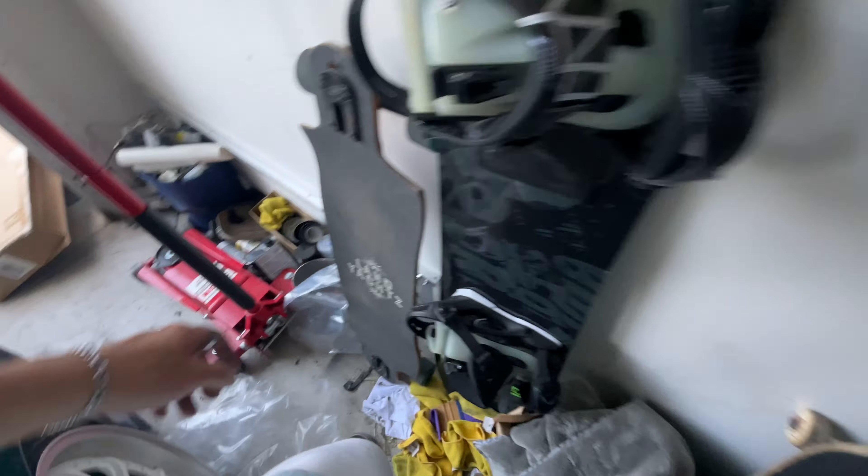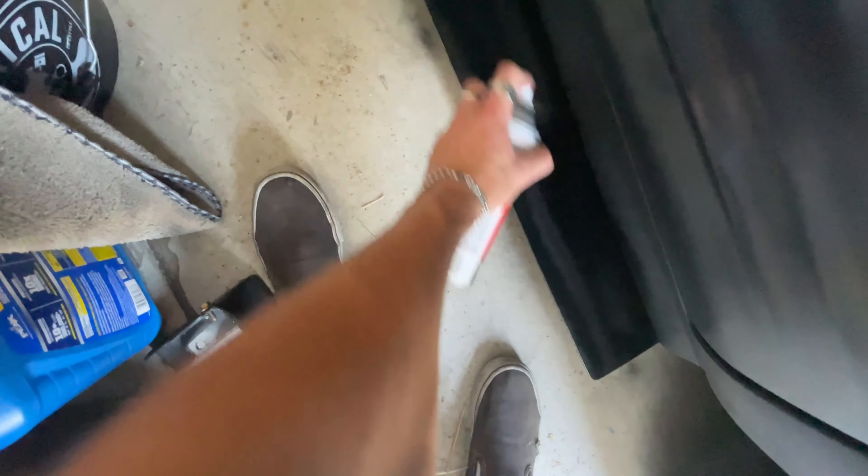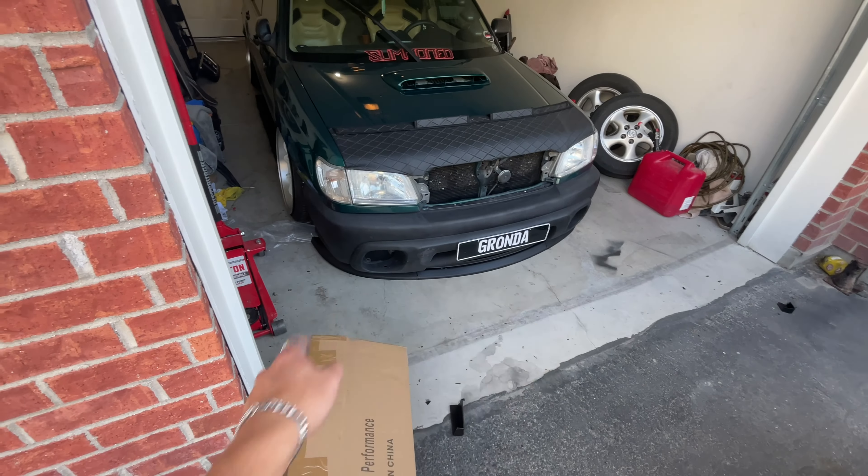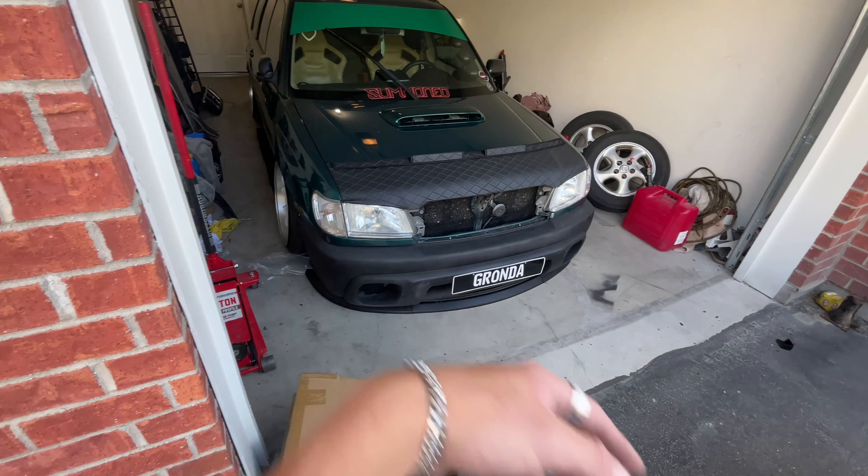This is the best part about having just the plastics — you just wipe them off, make sure they're nice and clean, grab your black primer, and just like that the side skirts match everything else on the car. Not sure if I want to do the splitter or not because it actually matches pretty well as is. I'll decide later.